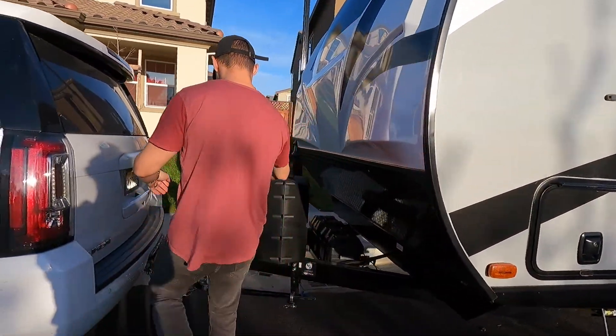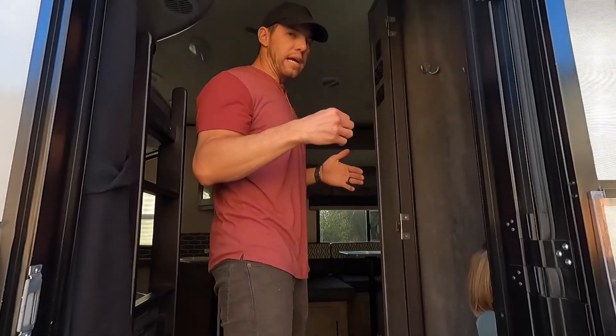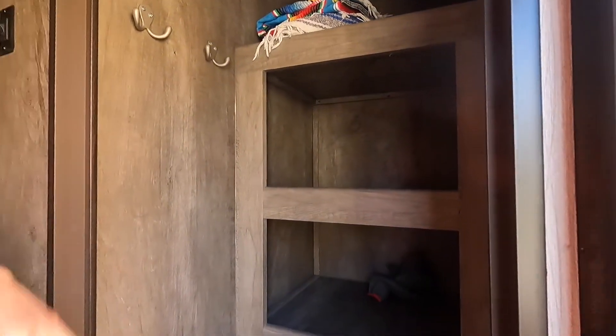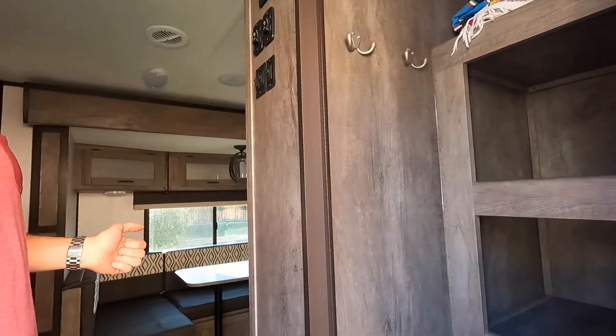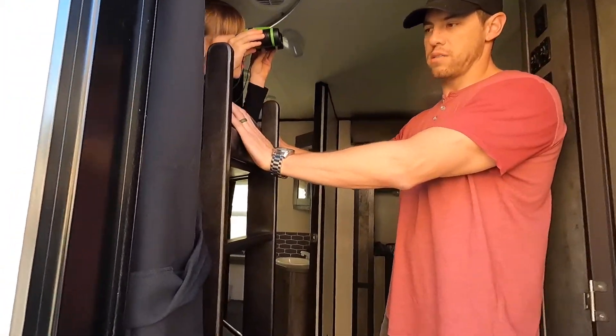Let's go inside. As we enter the trailer, immediately to the right we have a closet — great for wardrobe, extra supplies, shoes. We're going to be painting the doors on this rig, so the closet, bathroom, and bedroom doors are currently removed. Normally there'd be a door here, and hooks — hooks are important. Right when you walk in you have your closet to the right with lots of storage, and then bunks to the left.